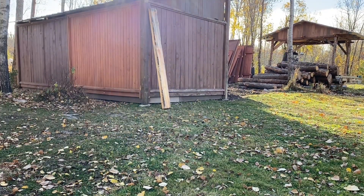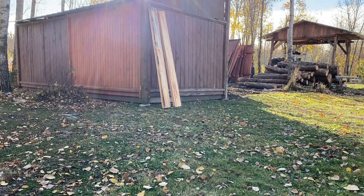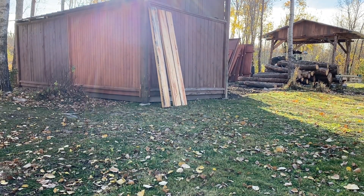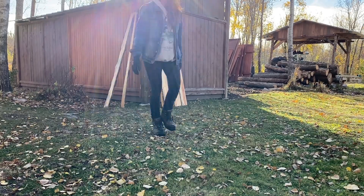Once your boards have been cleaned off, it's important that you let them drip dry. You can lean them up against a building, just making sure that you're keeping them out of direct sunlight, because sun and heat can crack your boards within a day. Once they're somewhat dry to the touch, we move them inside that outer building.